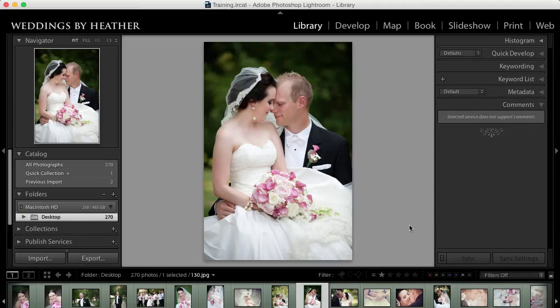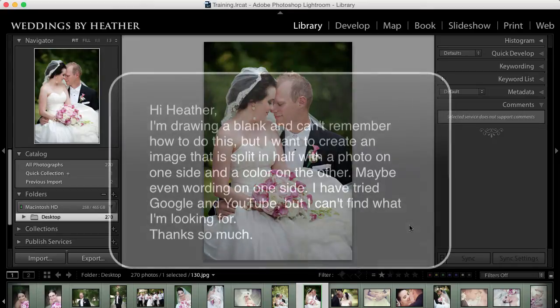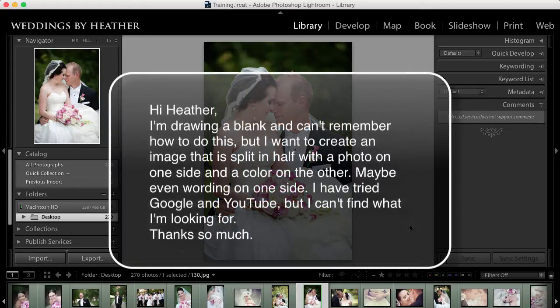This week's question comes from Kelly and she writes: "Hi Heather, I'm drawing a blank and can't remember how to do this, but I want to create an image that is split in half with a photo on one side and a color on the other, maybe even wording on one side. I have tried Google and YouTube but I can't find what I'm looking for. Thanks so much."